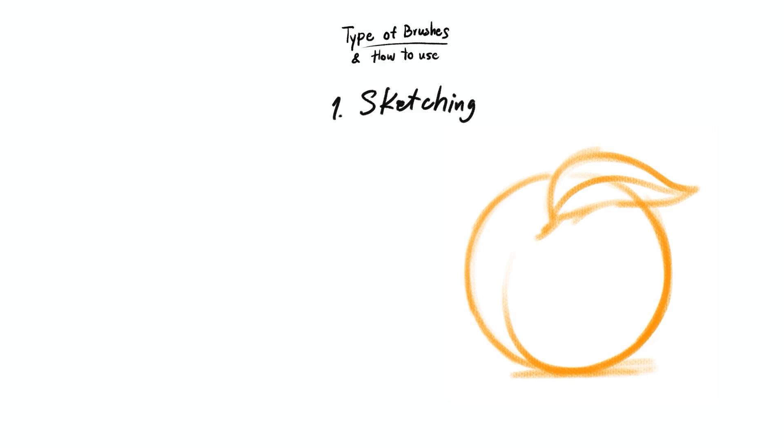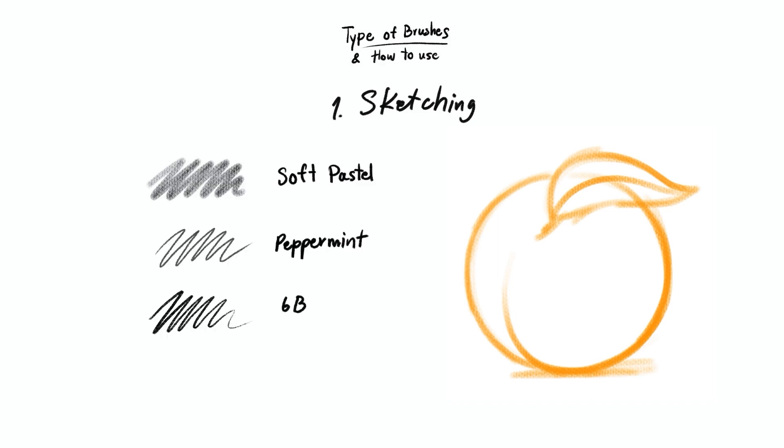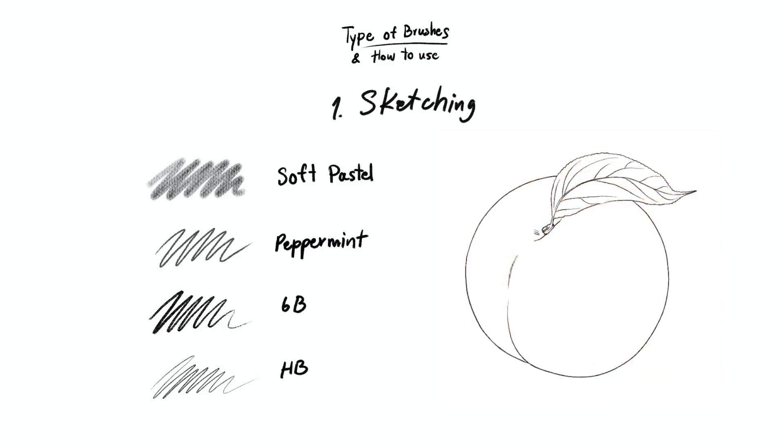The sketching brushes are used for drafting and drawing, but you can use them as a color pencil for detailing as well. I like to use the soft pastel brush for the first step of drafting. Then I use the peppermint brush on top of it because it's easier to control the overall structure. The brushes that I often use are the 6B pencil brush and the peppermint brush.